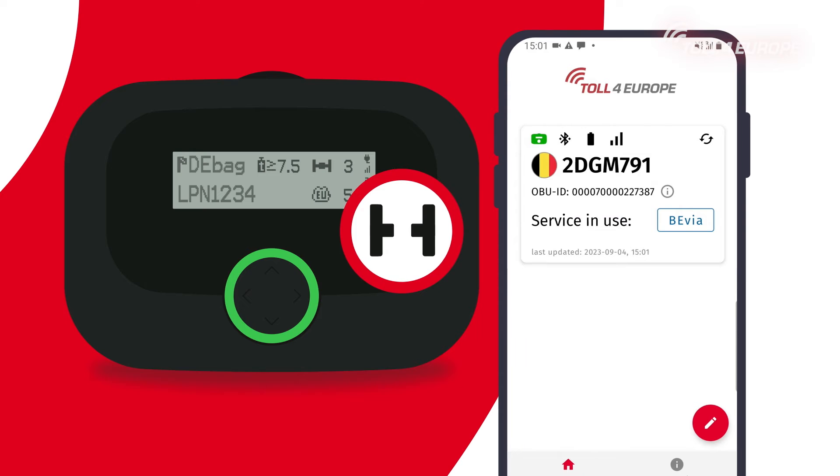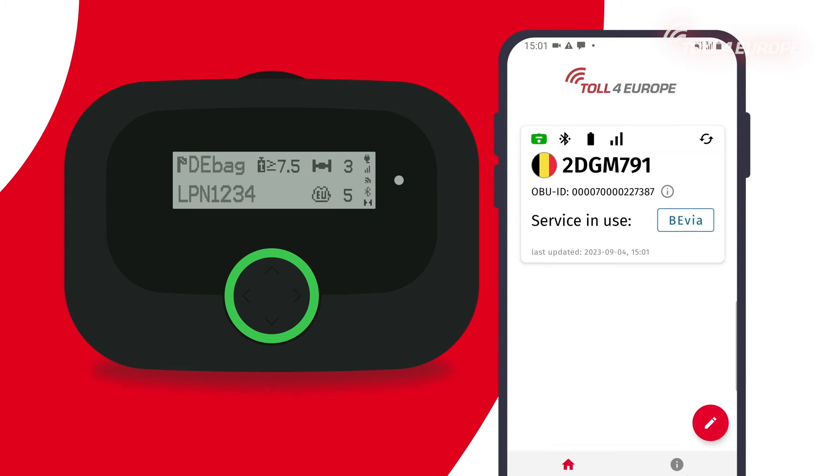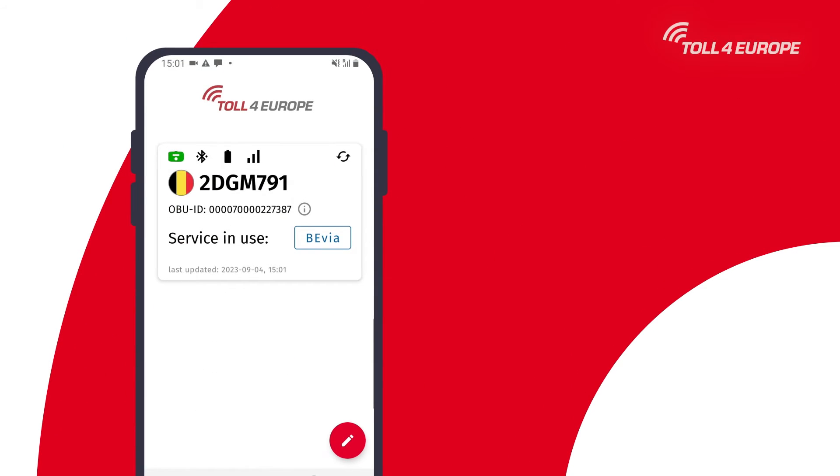Please note the Bluetooth connection will end if there is no activity. We would like to highlight some important app features which will be helpful for your trips.